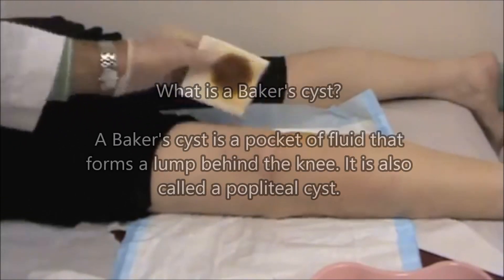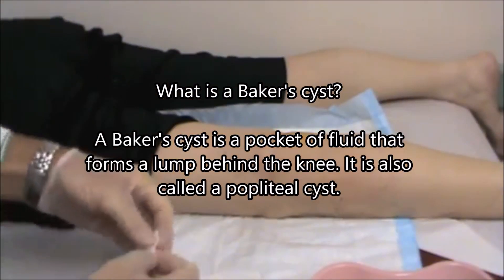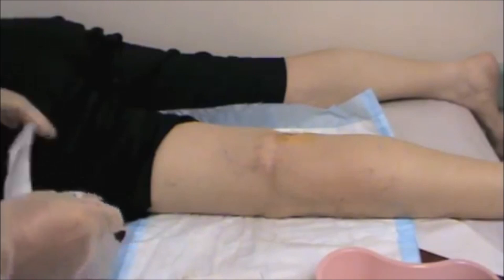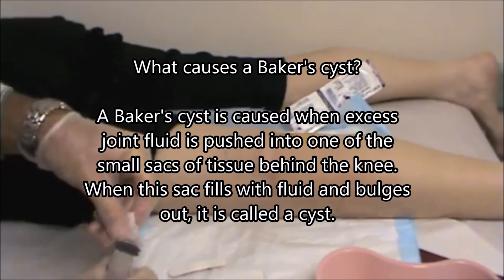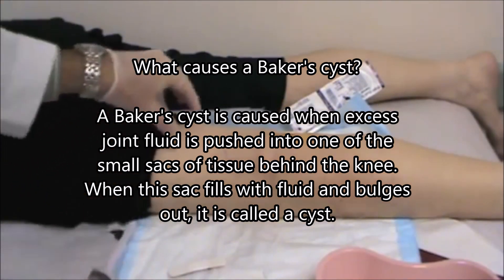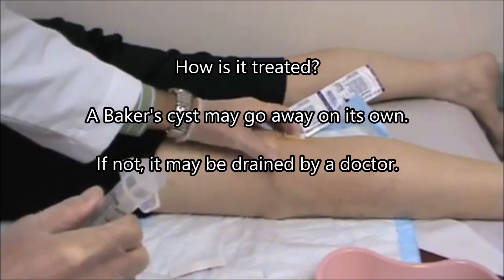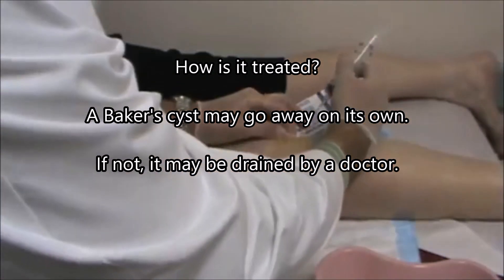Lateral of midline. This is a left knee. This is superior, inferior in this direction. I like to use a pressure anesthetic, which means to put some pressure down onto the bursa, the area of aspiration or injection.